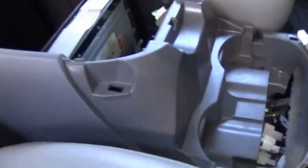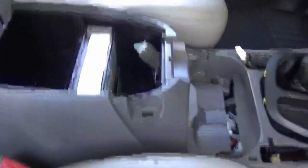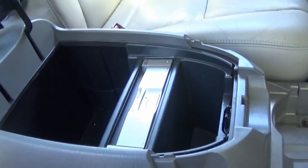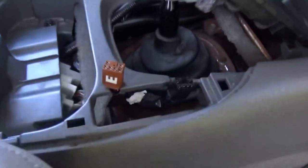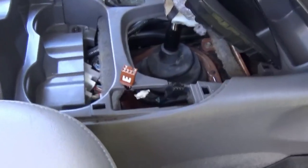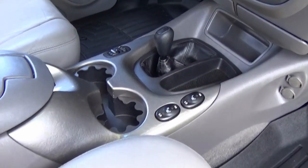Got the center console back in place, not bolted in yet. Reconnect these three connectors — just plug them in and listen for the clicking sound so you know they're fully seated. Then the five bolts: two there, one there, and two up front. Put the plastic insert back in for the DVD player — snaps right in. Connect the two heated seats and the power mirror connector. Everything just clicks right in, plug and play. Got everything connected, making our way to the third row cup holders.